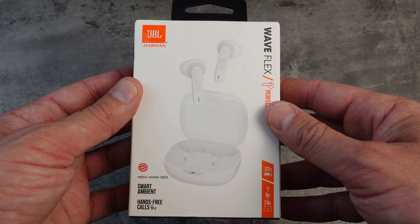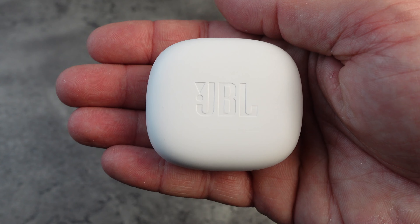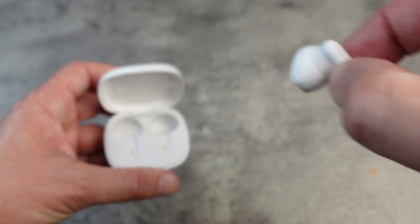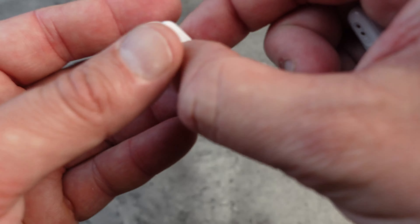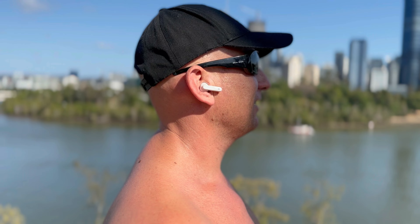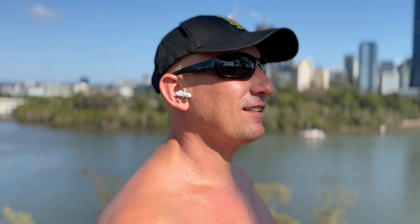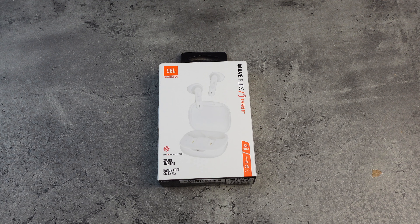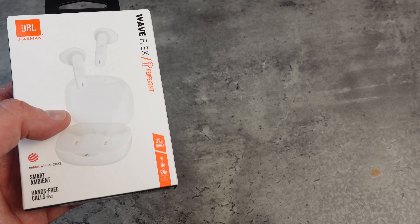Hey tech lovers, today we're diving into a budget-friendly option that I think a lot of you will appreciate — the JBL Wave Flex Earbuds, also known as the JBL Vive Flex Earbuds. Before we jump in, don't forget to like, subscribe and hit the notification bell, and check out the links below if you want to pick up a pair.